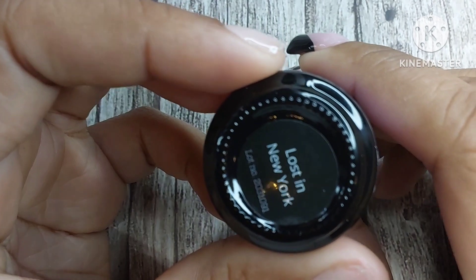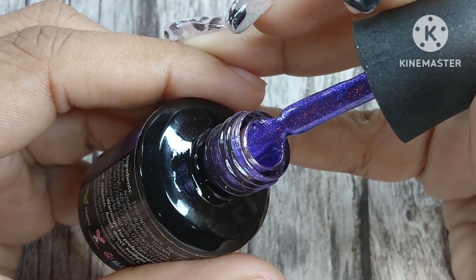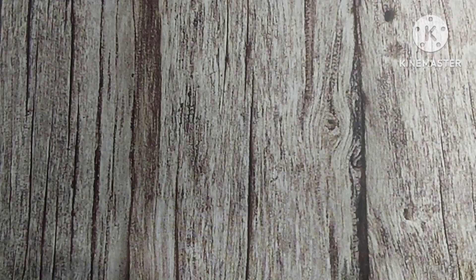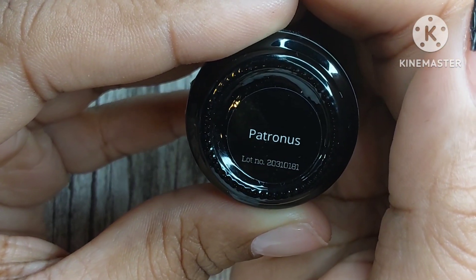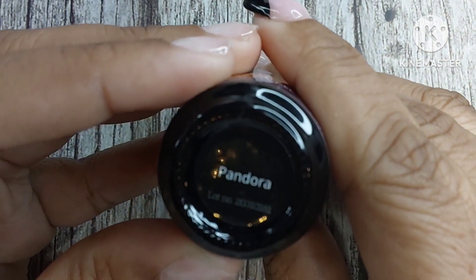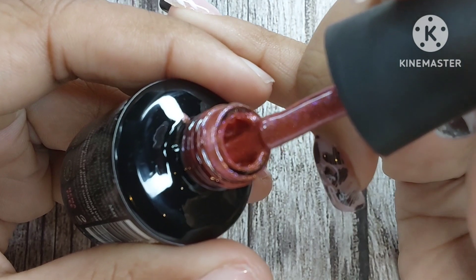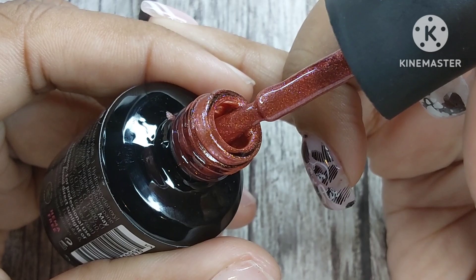Northern Lights is a purple-to-green shift cat eye — they're all cat eye. The next color is Lost in New York, and even though it's a cat eye, it can also transition as a glitter shade. It is so stunning, especially for Halloween. Patronus is the next color — it's brown but has a green tone to it as well. Next up is Pandora, which is red but has a yellow shift; it is so beautiful.